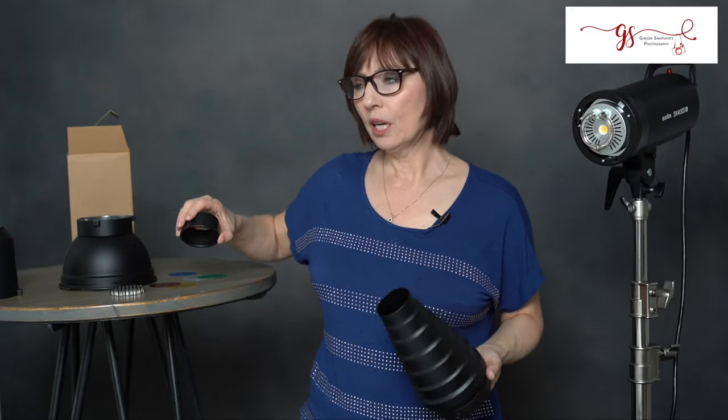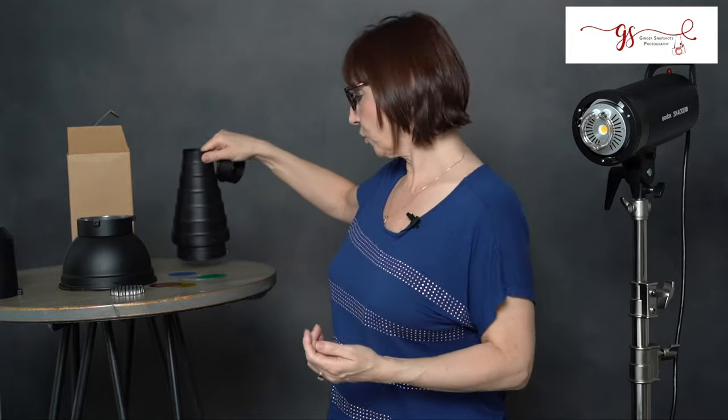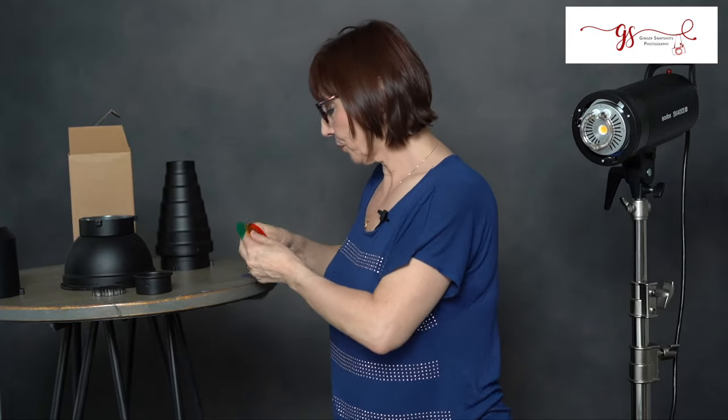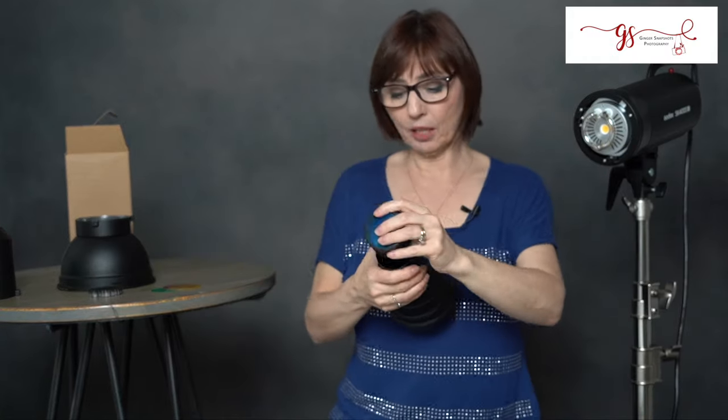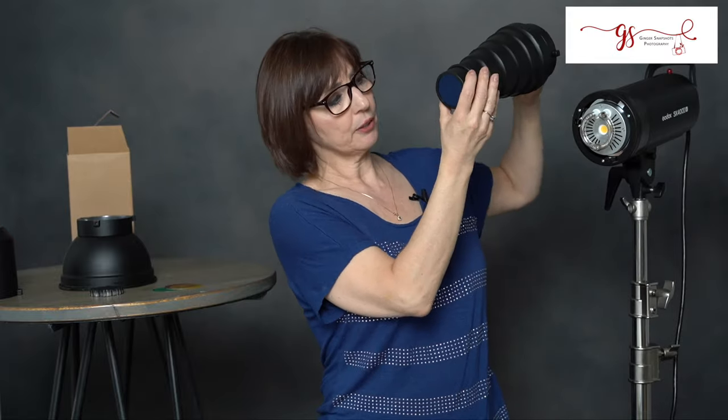Depending on what look you're going for, you really could create some themed sessions with it — fun outfits, trendy shots, that type of thing. It also comes with colored gel filters: red, green, blue, yellow, and clear. When they arrive, just pull off the little clear protectors and you can start using them. They simply fit into that little cup on the end of the snoot, and when it's in, you're shooting out that color — so I did shots with all the different colors.